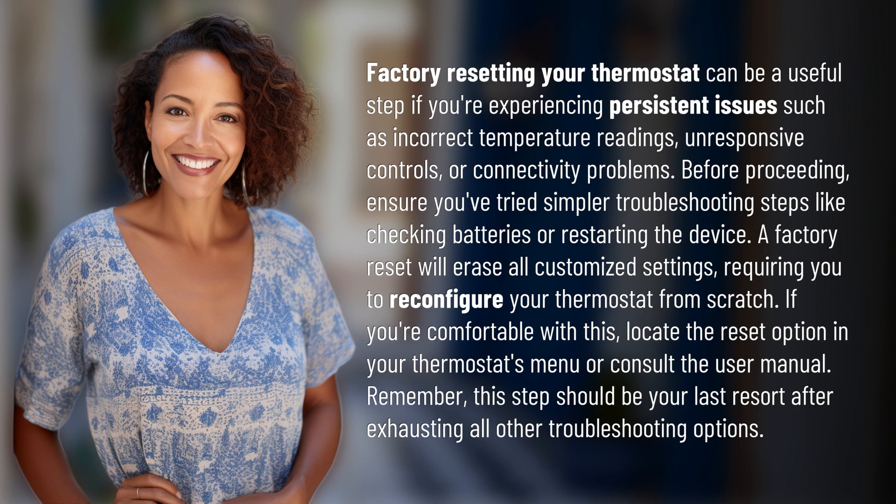A factory reset will erase all customized settings, requiring you to reconfigure your thermostat from scratch. If you're comfortable with this, locate the reset option in your thermostat's menu or consult the user manual. Remember, this step should be your last resort after exhausting all other troubleshooting options.